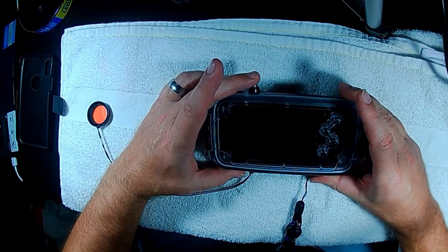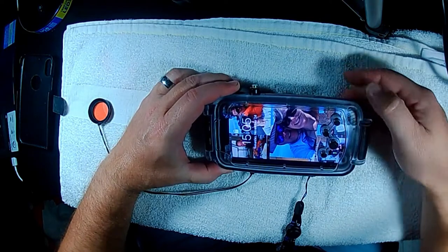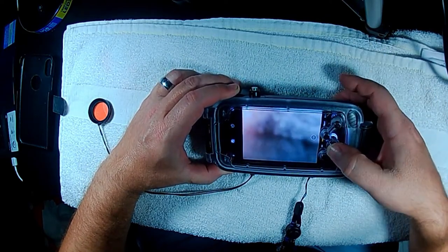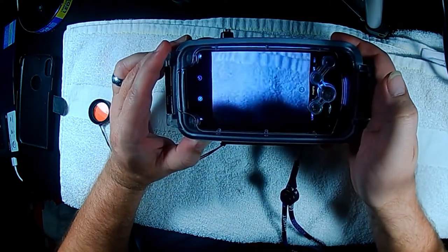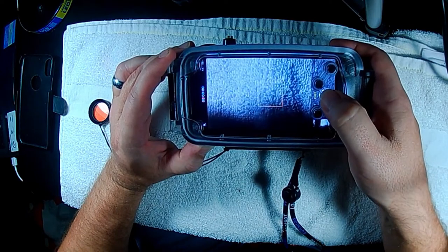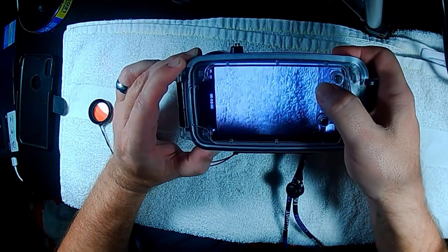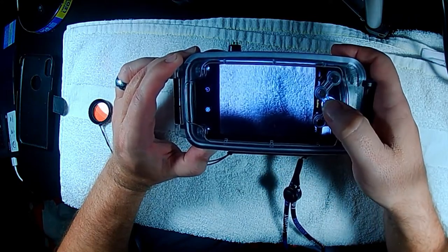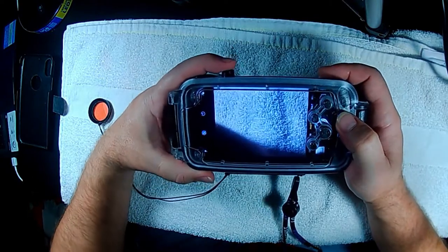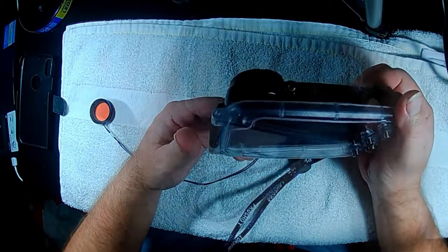Here we are getting ready to test it out. Power on on the top. Camera. Photo. Over to video. Video. Off. Back to camera. Back up here. Power it off. You want to make sure you power it off when you're not using it.